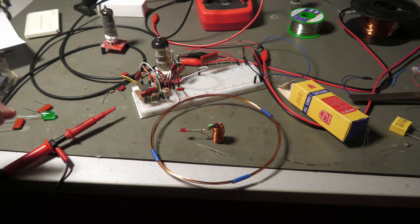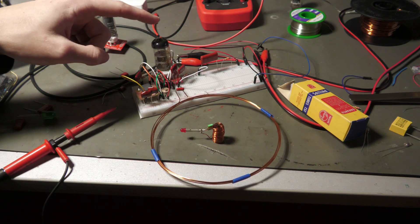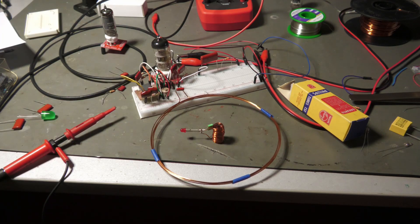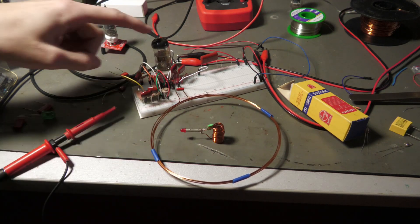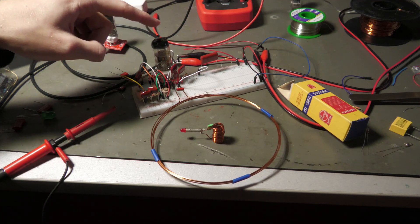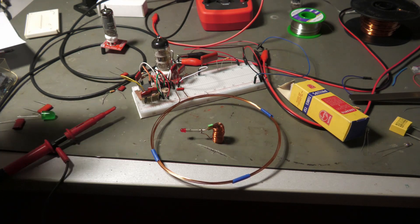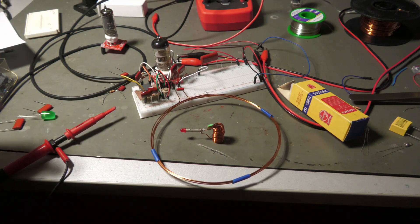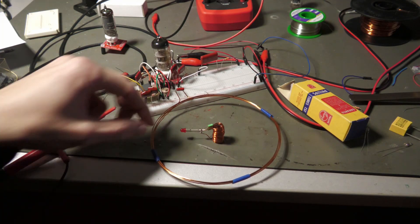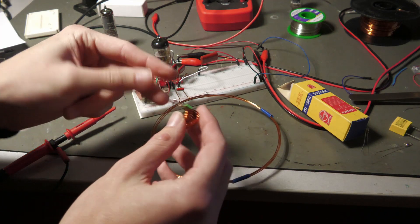This project is built with vacuum tubes only, so there are no solid state components in here. There is one vacuum tube, and this tube contains two triode systems — it's the 6BQ7, a dual triode for high frequency applications. I will show you what this does in the circuit. We have this transmitter winding here, and this is the receiver with a tuned circuit consisting of an inductor and capacitor.